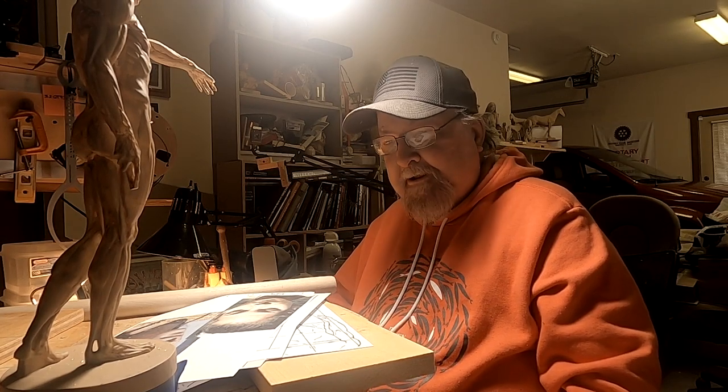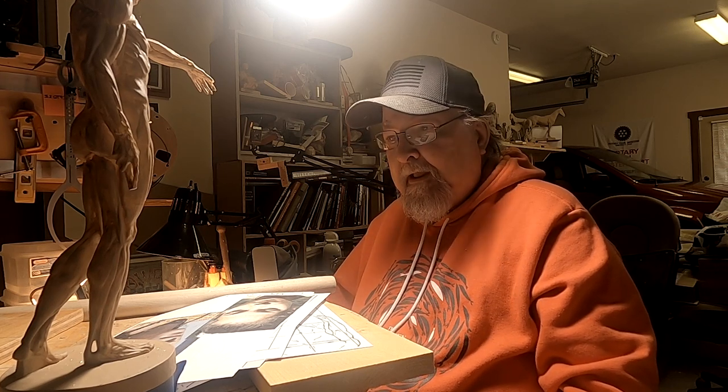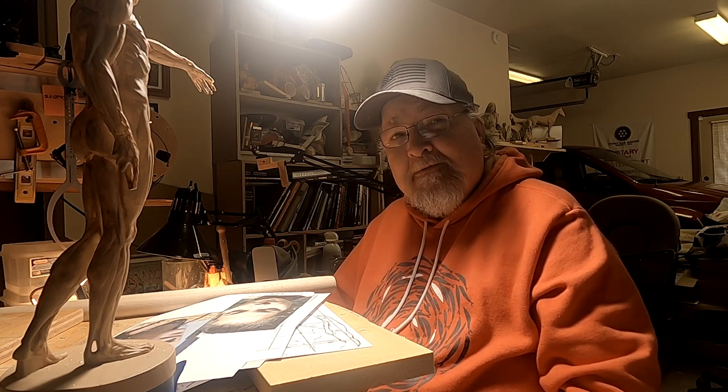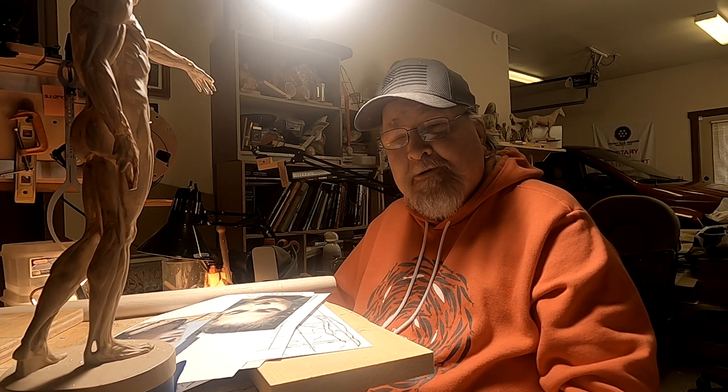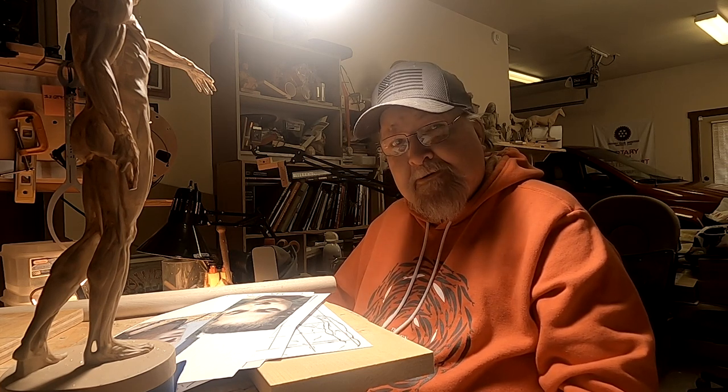Not much of a video today. I'm starting a new piece — it's going to involve two figures. I just don't know what kind of piece I'm going to do yet. I'm going to start the figures and go from there.